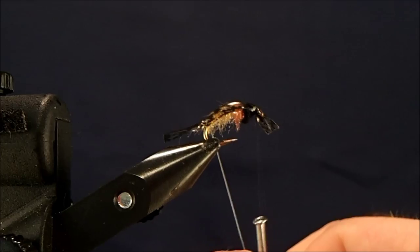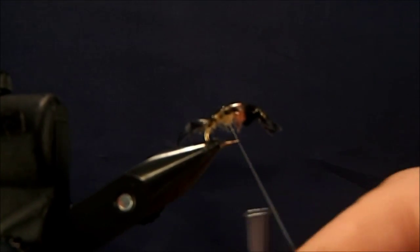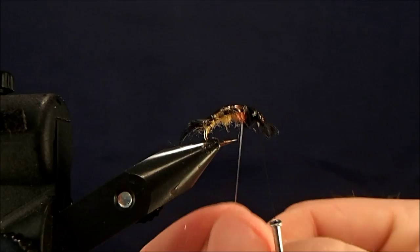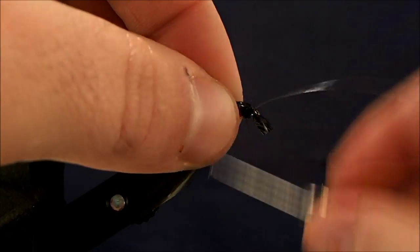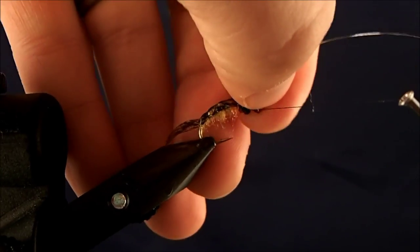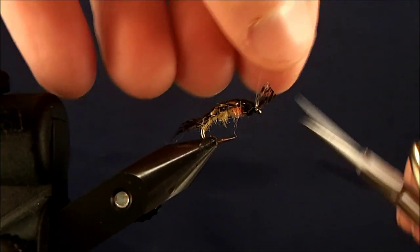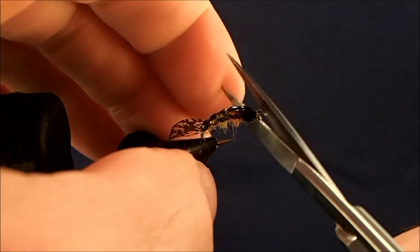Give it a good stretch, pull it down, keep tension on that, and then just work my way back up to the front of the fly. And then when I get to the front, I can make a couple of wraps on top and pull everything back here. Then trim off the excess, so I can take that and just clean up the front of that.